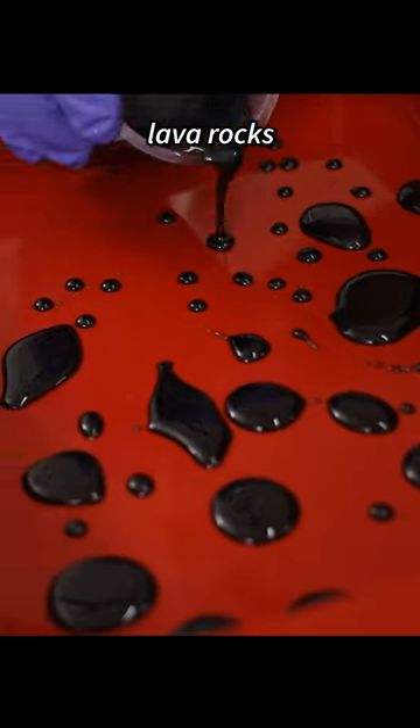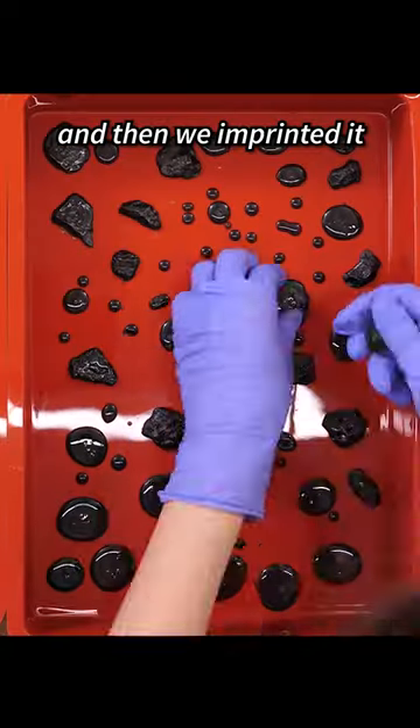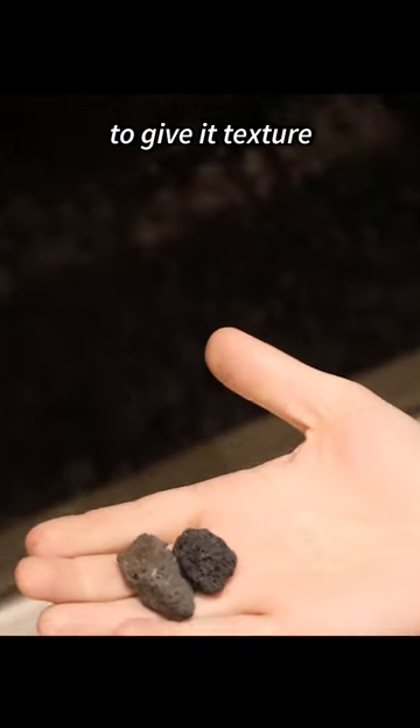Then we tried making lava rocks by pouring some black resin, waiting till it was partially cured and still squishy, and then we imprinted it with actual lava stone to give it texture.